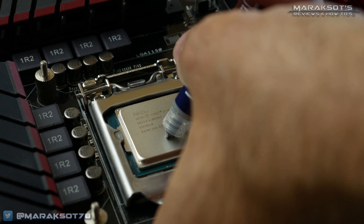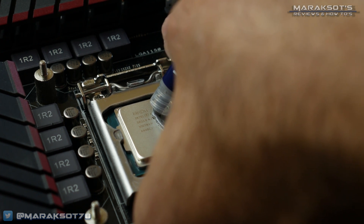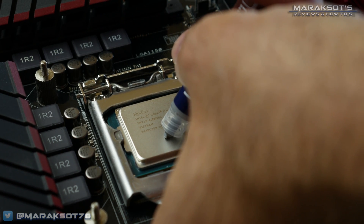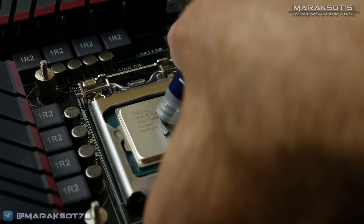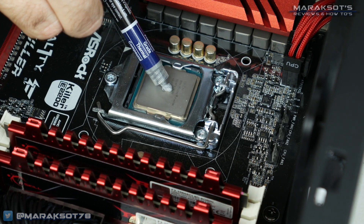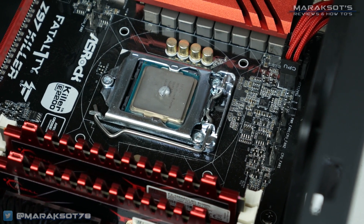If your CPU cooler does not have pre-applied thermal paste, you'll need to buy some thermal paste — unless your cooler came with some — and then apply it to your CPU prior to mounting your CPU cooler. Two of the most popular application methods are the line and the pea. For the line method, you simply lay out a line of thermal paste right down the center of your CPU. For the pea method, you simply put a little circle of thermal paste in the center of your CPU that is roughly the diameter of a pea.